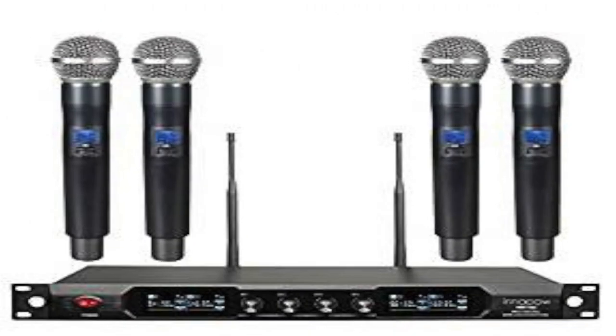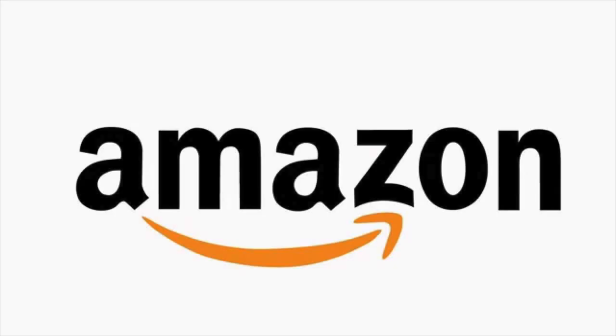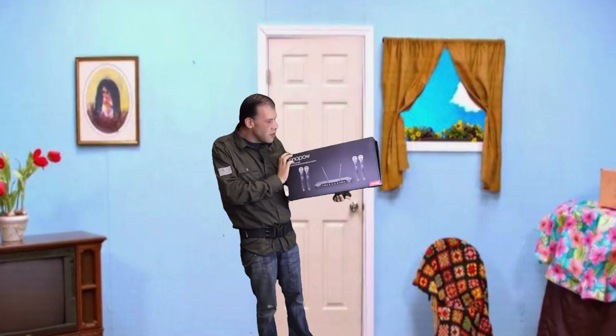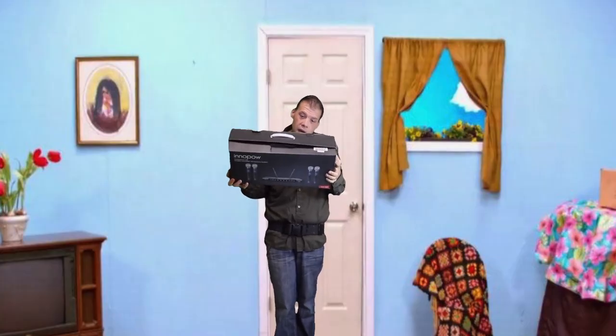How's it going everyone, Chris here. I wanted to do a microphone review of the Inapal microphone system. They come in three different colors: the blue that I have, the black, and the gray. This came from Amazon — the website link will be down in the section below where you can purchase it. This system comes with four handheld mics and a battery life of about 16 hours using the original battery.